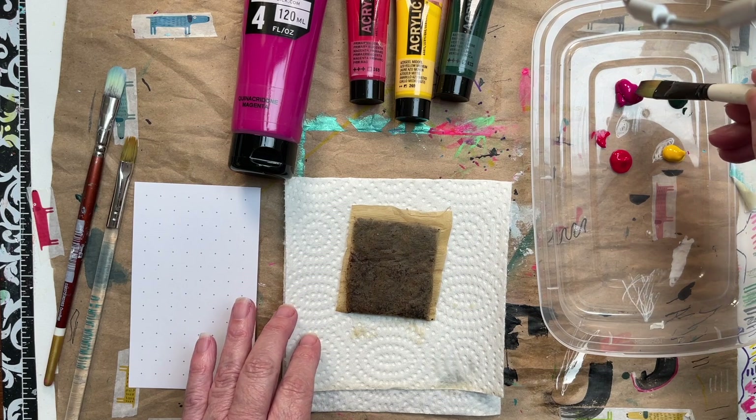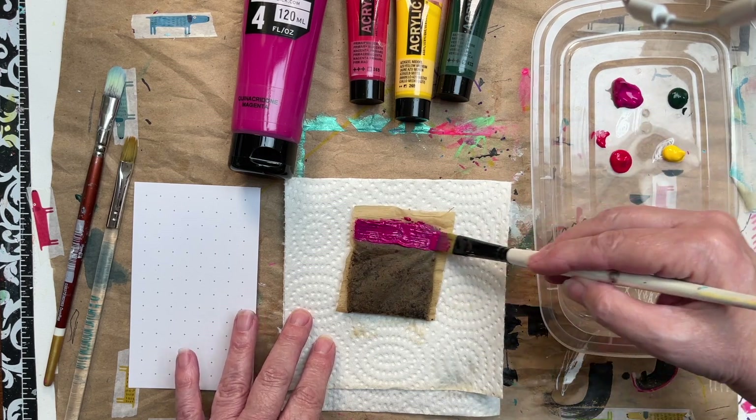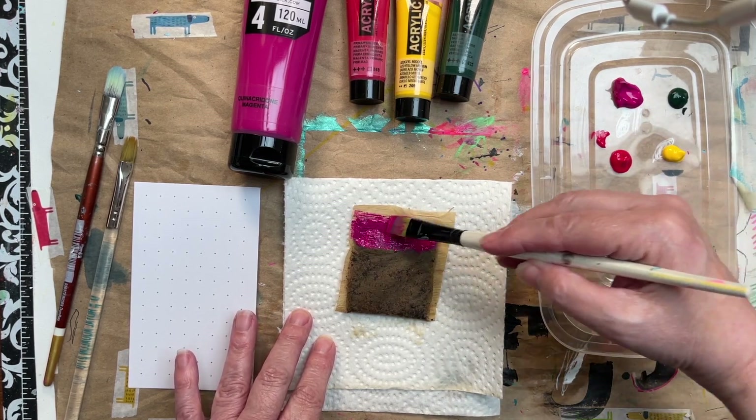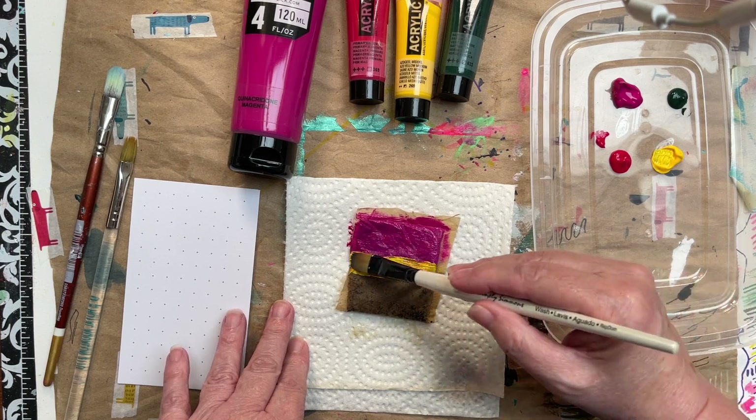I'm going to take what I want as my main color, which is quinacridone magenta, and brush it onto the teabag. My next color is going to be this yellow.